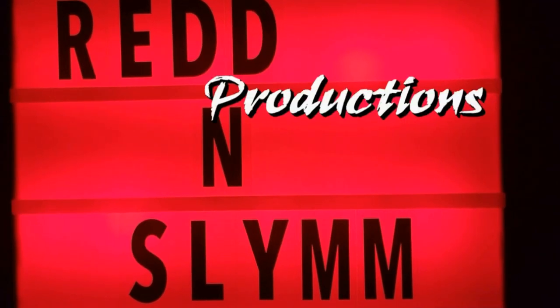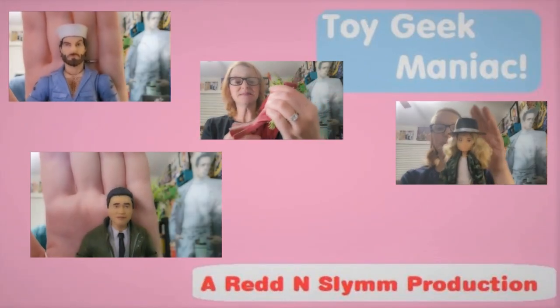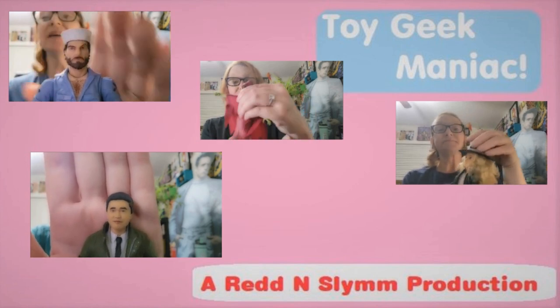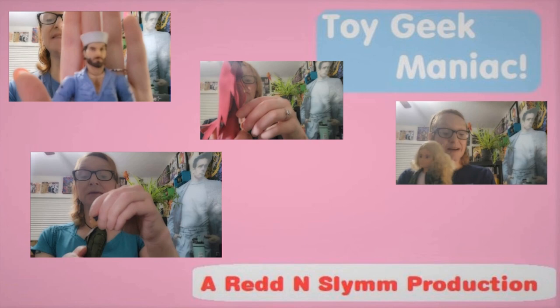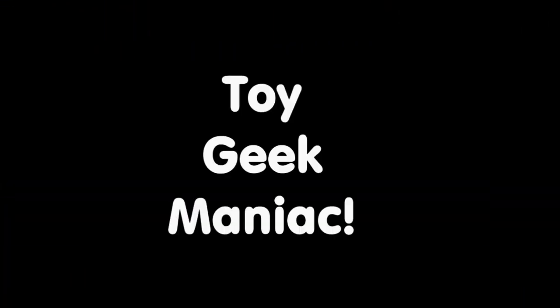Hello and welcome to the latest episode of Toy Geek Maniac. I'm Constance Miller. It is the X-Men 97 Extravaganza Part 2 and we're going to kick it off with Nightcrawler.